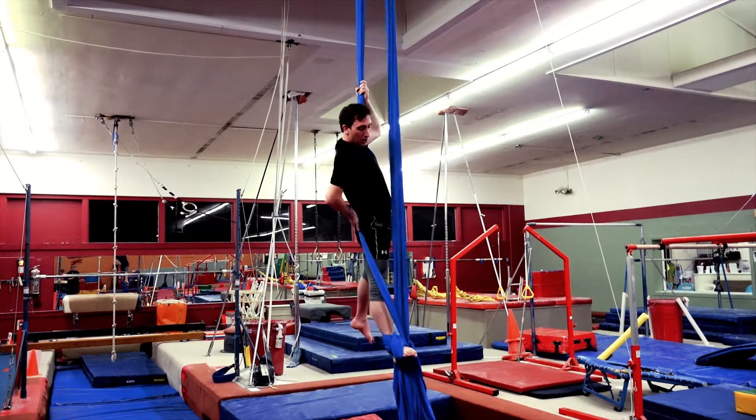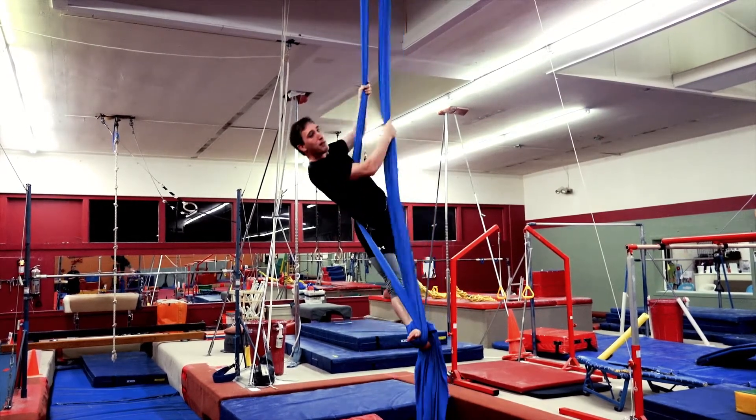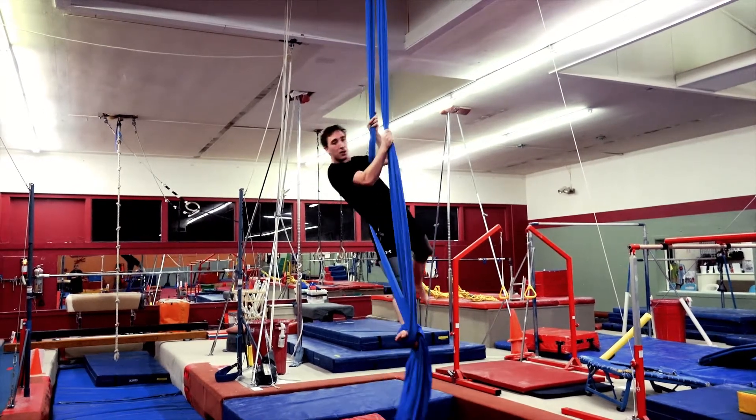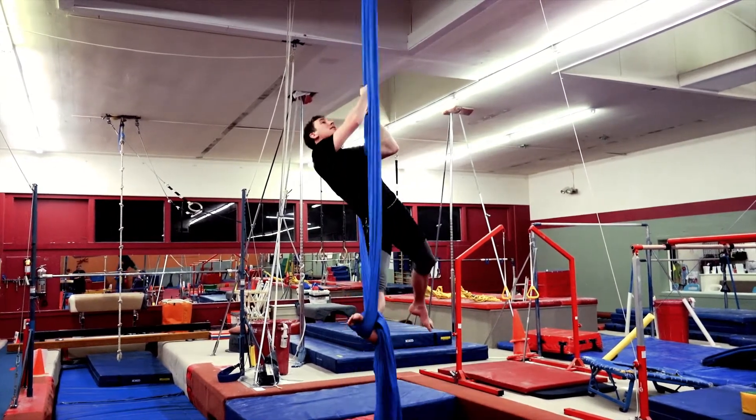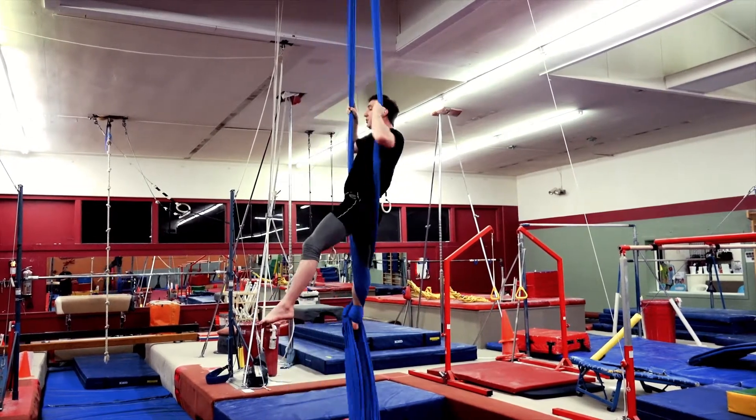Next, make sure that the pole that's closest to me is in the small of my back, and you can test that by arching back like this. Then both hands on that pole, and I'm going to roll over my left shoulder.